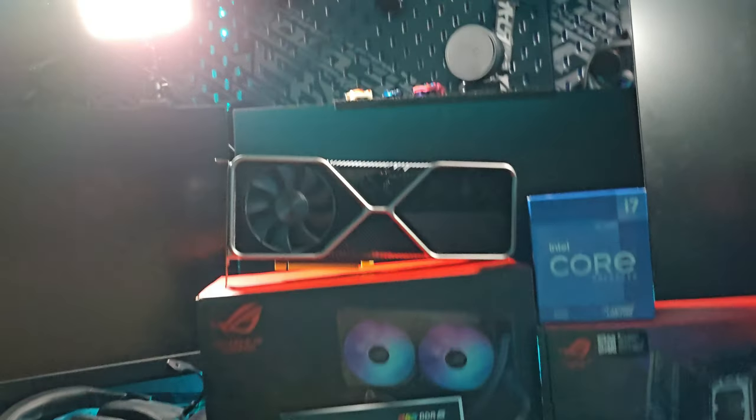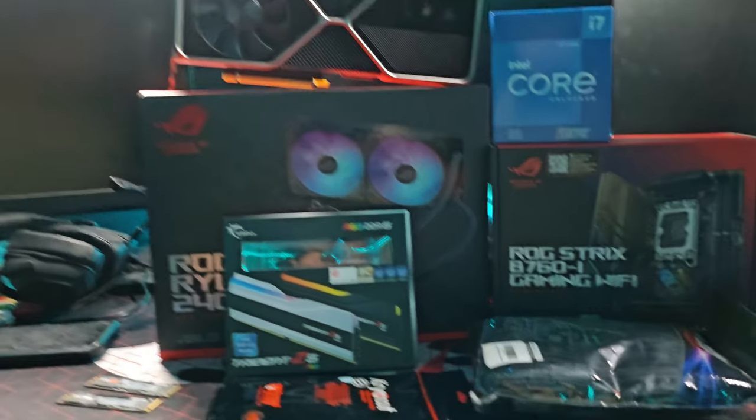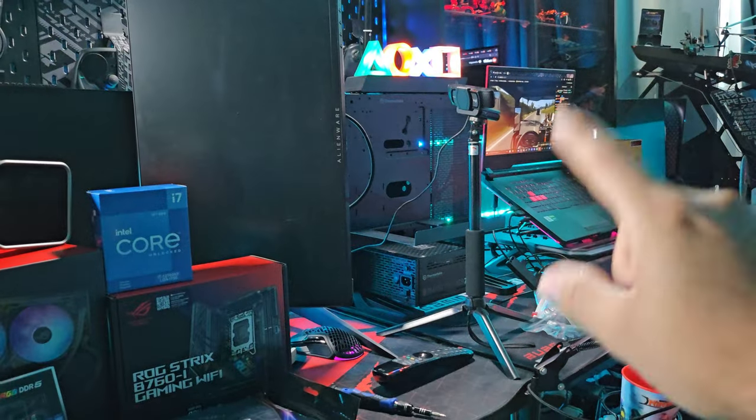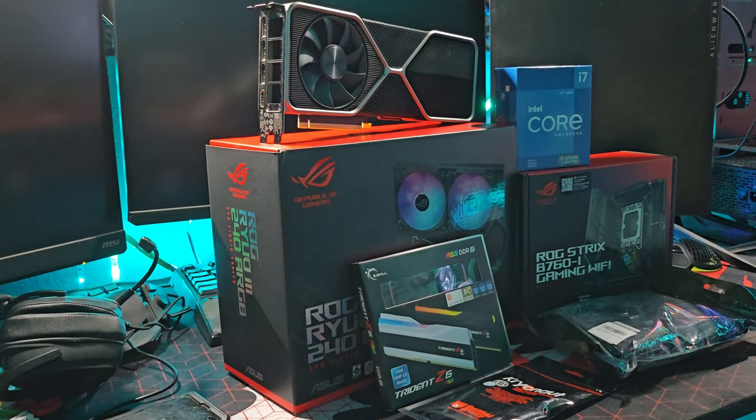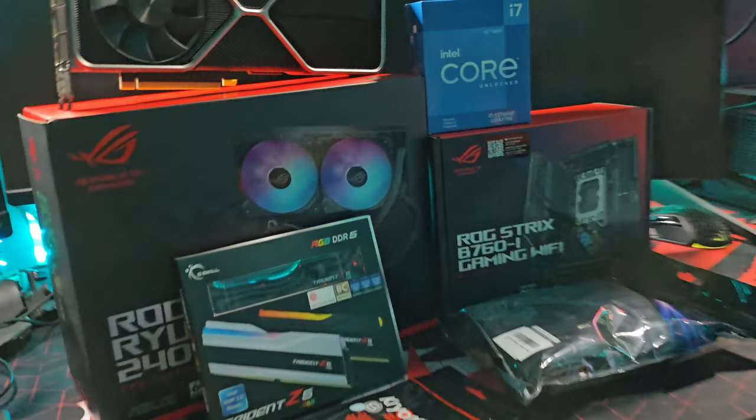It's going to have an RTX 3080 and an Intel i7-12700KF. It'll be great for 1080p or even 1440p, but I'm not going to push it to 4K. My streaming computer will go back in its spot, this temporary gaming computer will be in another spot, and my main gaming computer will be here. So yes, I'm going to have three gaming computers by the end of the year.